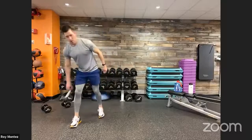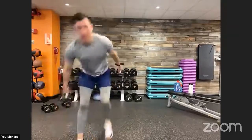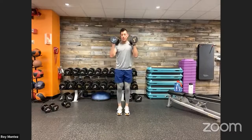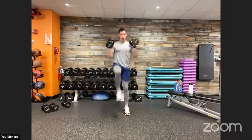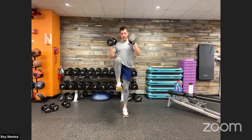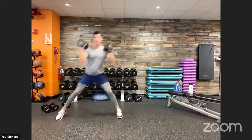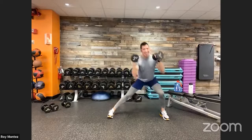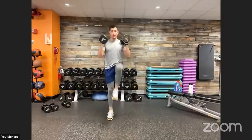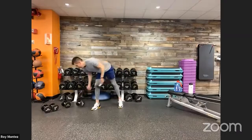Rest — grab that breath. Lateral lunge with knee drive coming up. If you want to scale this movement up, you can front rack those dumbbells — elbows underneath those dumbbells. Here we go — lateral lunge, pushing those hips back and down, controlling that knee drive. Front rack position, chest up. Last eight seconds — keep that chest up!